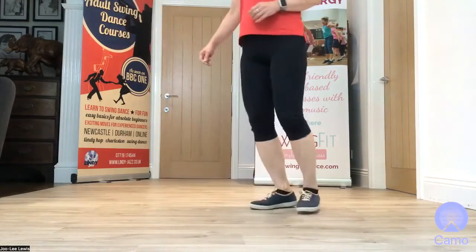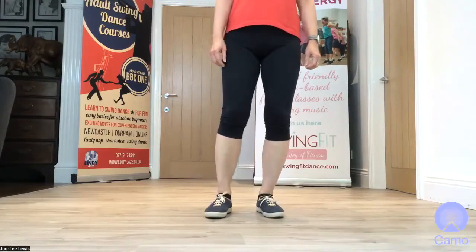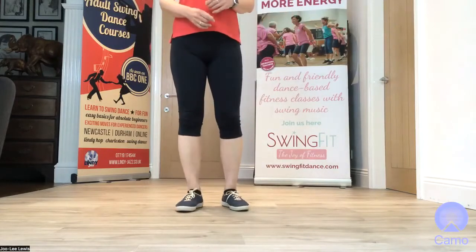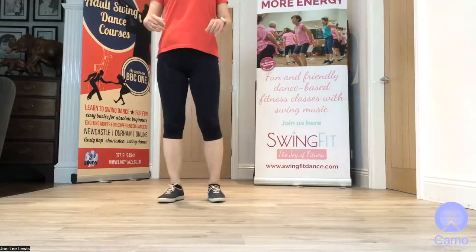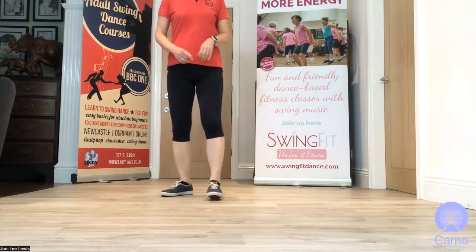Let's practice bouncing on the even beats. Ready, go — a one, bounce, three, bounce. And if you want to practice faster, you can do one beat each: one, two. And again — a one, two.